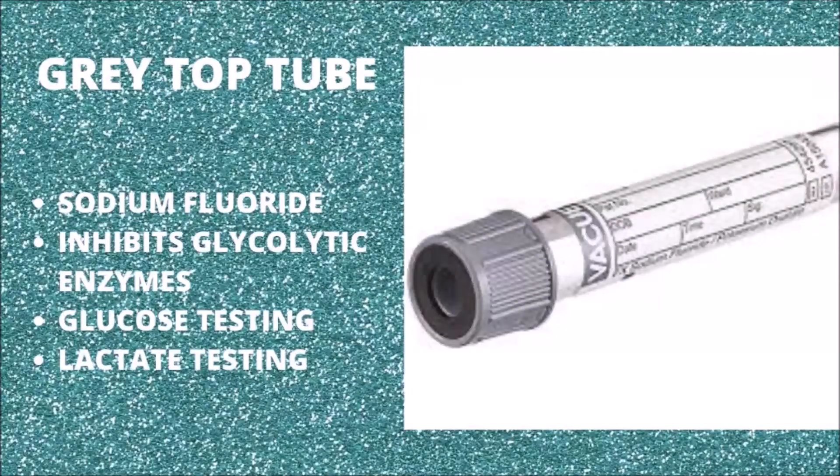The gray top tube contains sodium fluoride and sodium or potassium oxalate. Fluoride inhibits glycolysis, and oxalate prevents clotting by precipitating calcium. This is the tube we use when we want to determine glucose and/or lactate concentrations in the blood sample. The gray top tube is useful in situations when we need to determine the glucose concentration of a patient but testing cannot be done immediately. As a matter of curiosity, this tube is also used to determine blood alcohol concentration in the human blood sample.